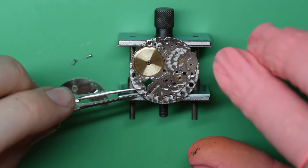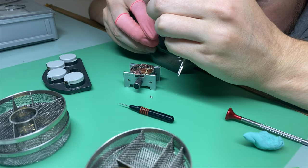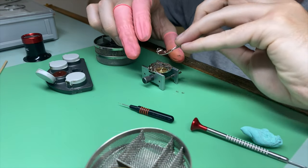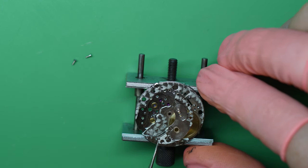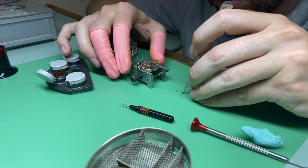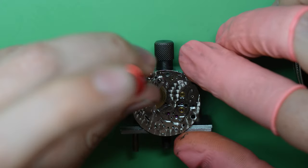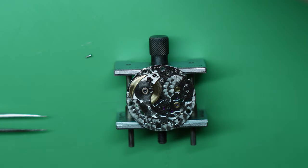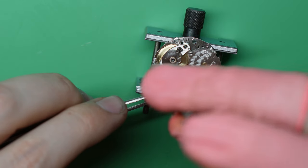The barrel's in place and next I'm putting the setting lever screw in place — got to make sure I put it in the right hole. We also need to replace the barrel bush as these do have a tendency to wear and need to be replaced every service. Once that's done I locate the bridge onto the correct spot. Since I've already oiled the barrel arbor I don't need to oil the bushing. Always refer to the technical guide and make sure you put the screw in the right hole, otherwise when you go to put the automatic bridge on you're going to have problems.